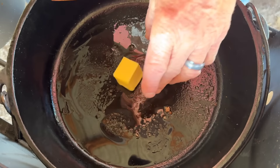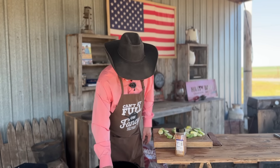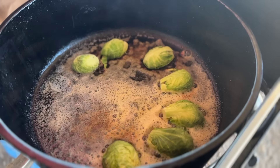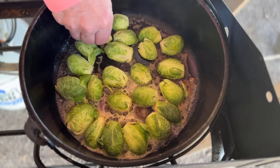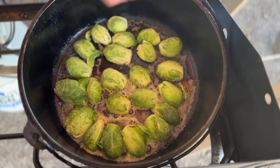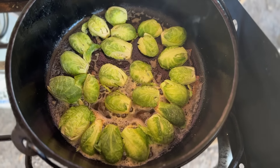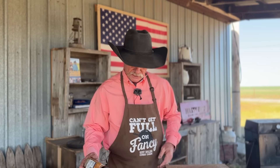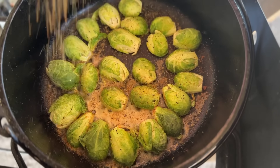Add three tablespoons of butter to the bacon grease. Then just take those Brussels sprouts and lay them cut-side right down in that butter and bacon grease — this is where the magic happens. A lot of recipes roast Brussels sprouts in the oven, but the biggest difference here is they're searing in that bacon grease and butter, which gives them that charred effect on the bottom and caramelizes with the butter. Give them a little shake of seasoning, and sear them about three or four minutes over medium heat.